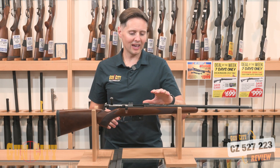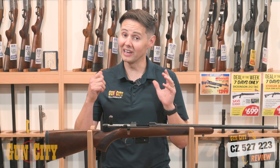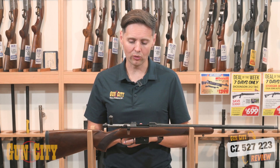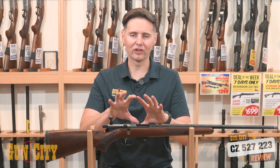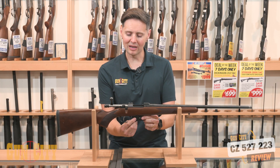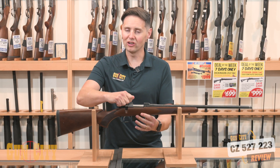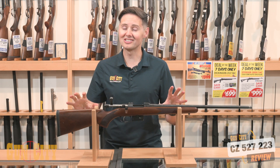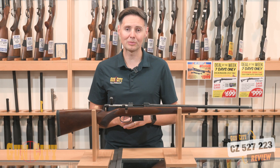That bluing looks really nice too — it might need a little bit more oil than a stainless rifle. But the big reason you'd go to this over a Tikka is because you get that magazine, you get that set trigger, and you get that dedicated short action length. Feel free to comment below — it is just a fantastic .223 package.